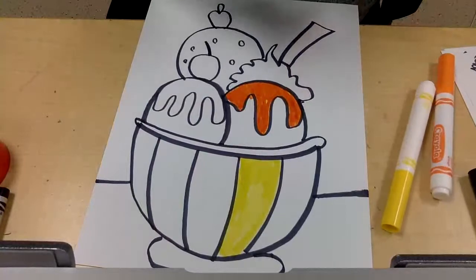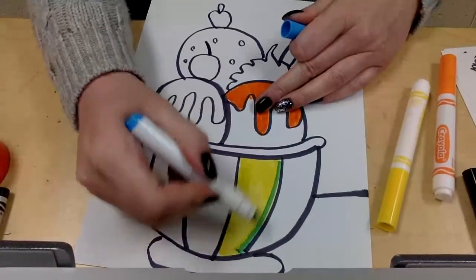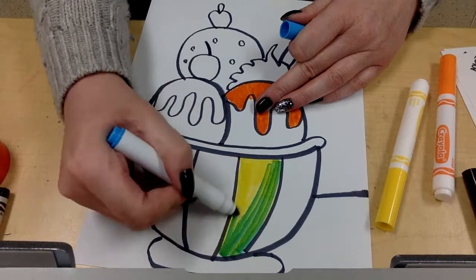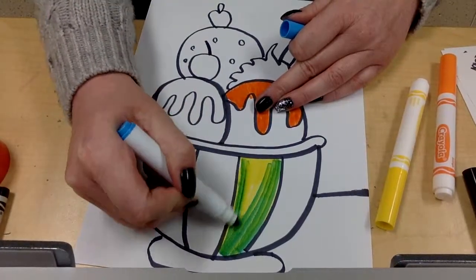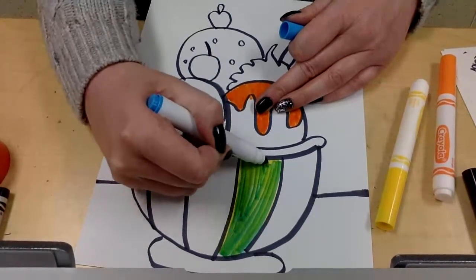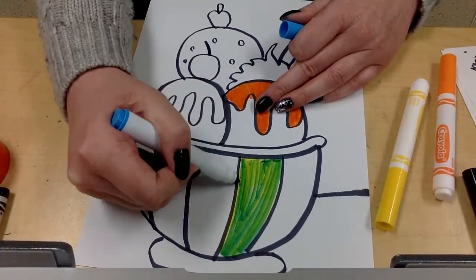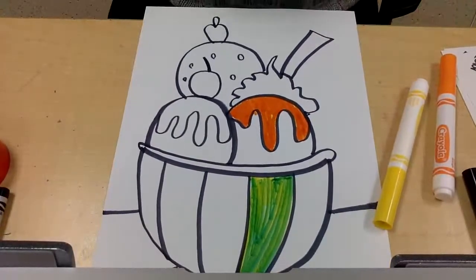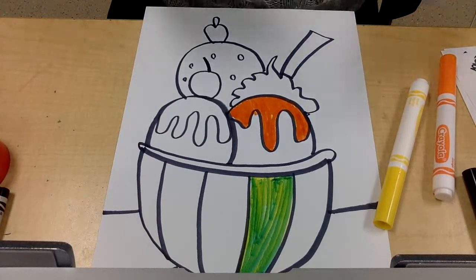I'll add my blue on top — there, we've got sort of a green color by mixing yellow and blue together. So I'm just going to keep going and come up with new colors and new ice cream flavors. That's all there is to it — I can't wait to see what you create! Bye!